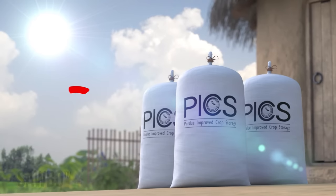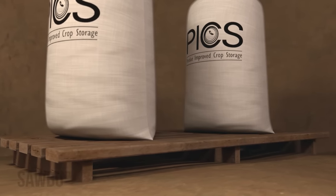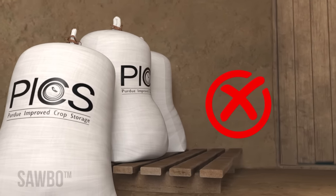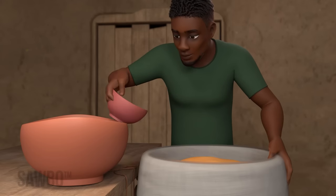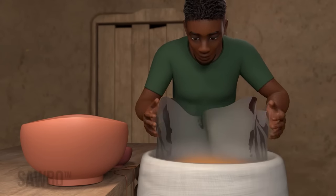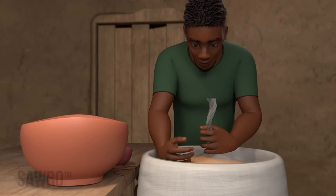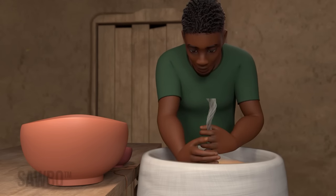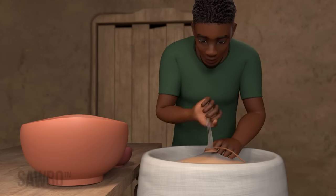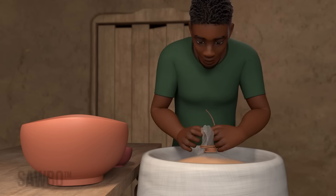Do not store the bag in direct sunlight. Keep the storage area clean to avoid rodents, and do not store it against a wall. It is best not to open bags during storage. If you must open your stored PICS bag for any reason, be sure to quickly reseal the bags following the same steps to reduce exposure to air, ensuring all three bags are tied as tightly as possible.